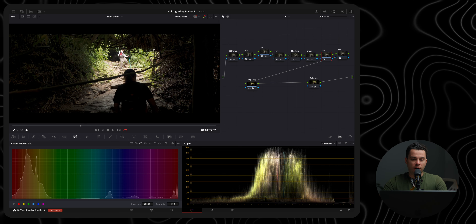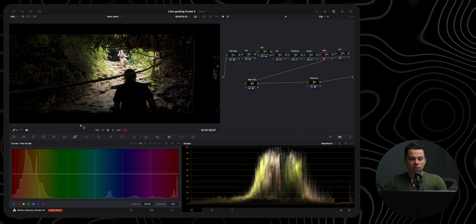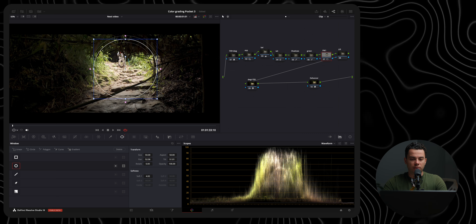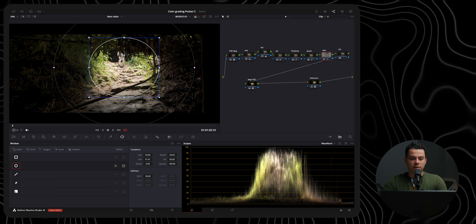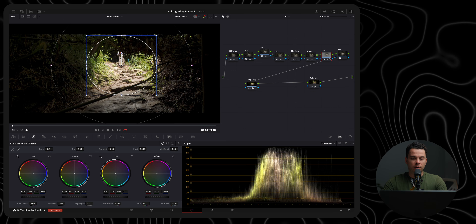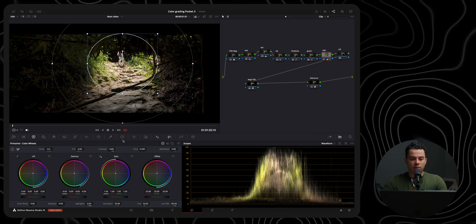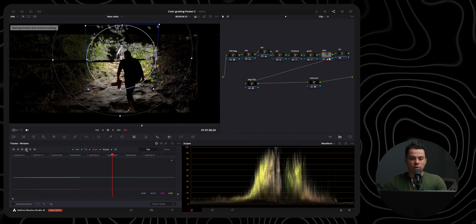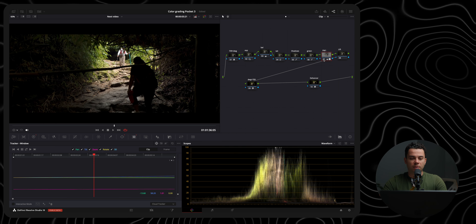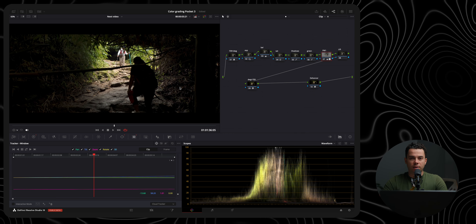For the power window, I'll add a circular window around the bright light in this shot and decrease the exposure to make everything look more balanced. I'll fade it out to smooth the transition between the mask and the rest of the frame. Because there's movement in the shot, I'll track it. Before and after — the shot looks a bit more balanced now in terms of lighting.